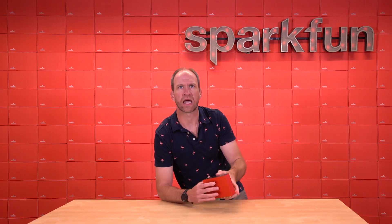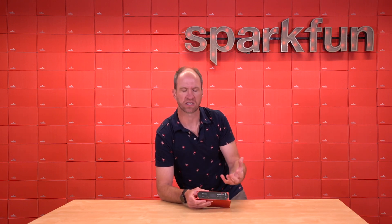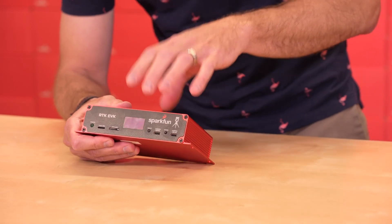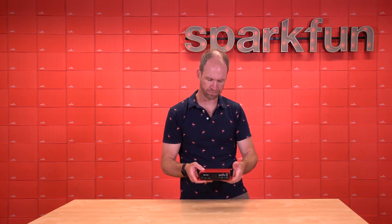Think of the RTK EVK as the machine control for your next high-precision GNSS project, where the antenna itself is located exterior to the tractor, lawnmower, or whatever device you've got, and this unit goes inside the housing or cab where it's protected from the elements.